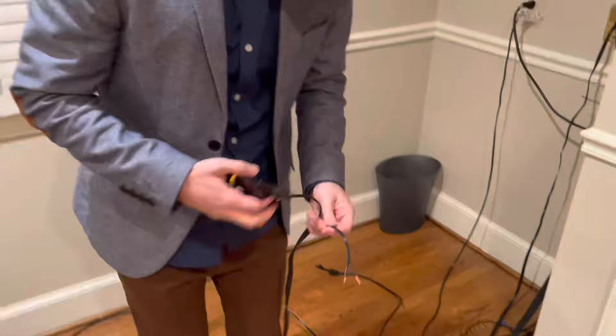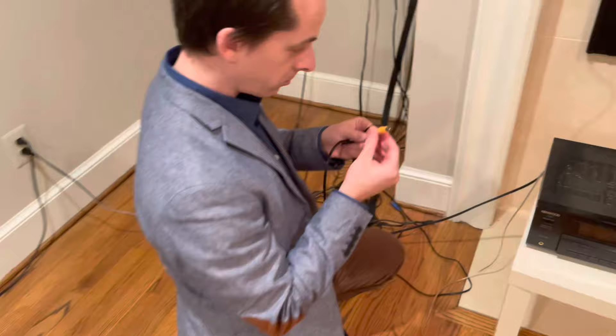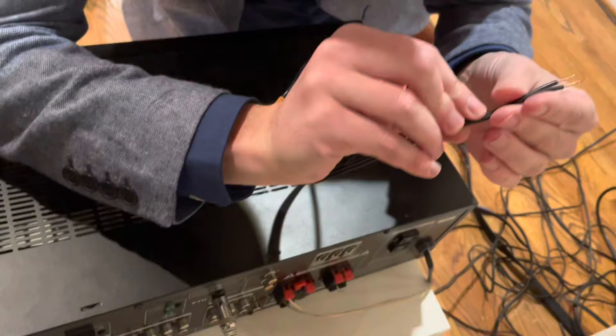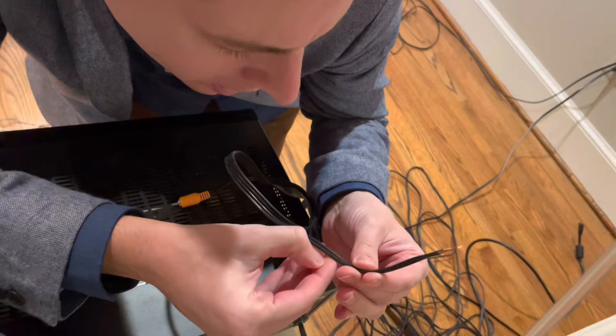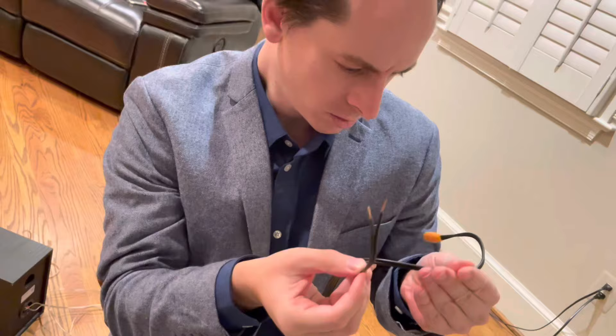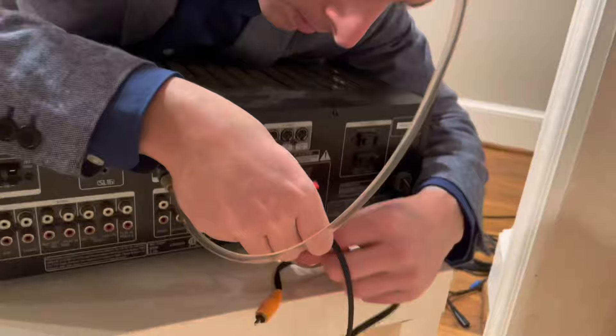We should probably label these so we know what they are in the future — these are supposed to be the rear right. I'm just gonna plug this into the left channel because I know it's gonna work. There's no way to really tell which is positive and negative, but one of these cables is texturized and the other is smooth, so I'm going to assume the texturized one is the positive cable. It could be a wrong assumption, but it'll work regardless.